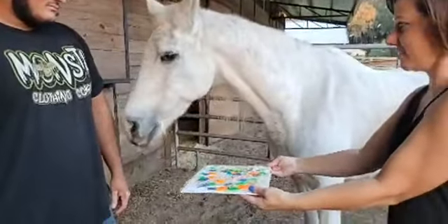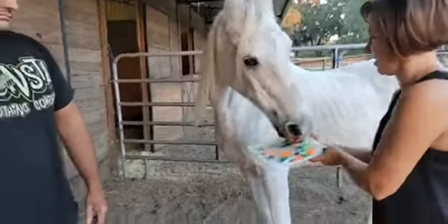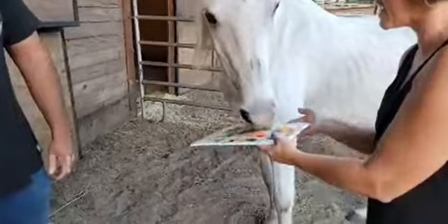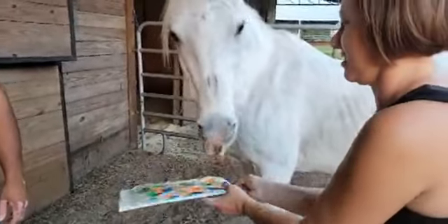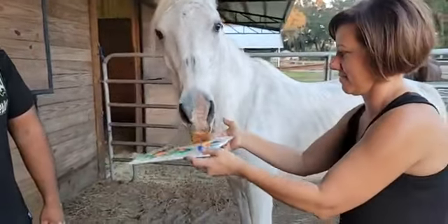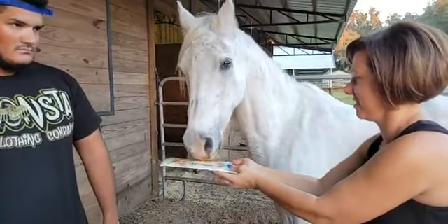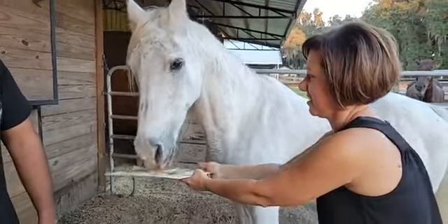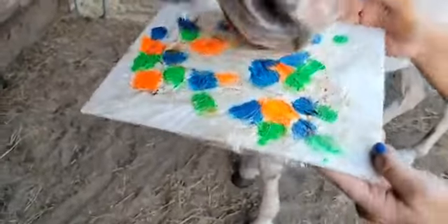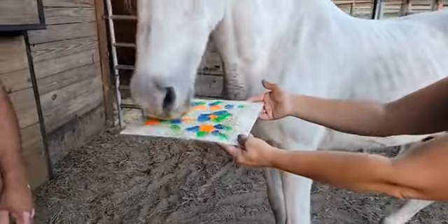Is he done already? You got to go back, Bubba. I've got molasses on my fingers. And of course the paint is animal safe. Got to get to work here, Bubba. He's like, give me more molasses. Just a few more details.